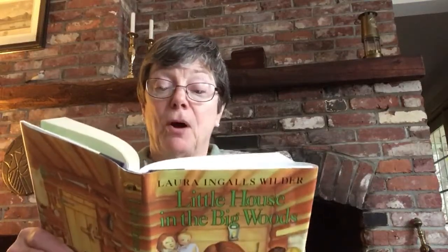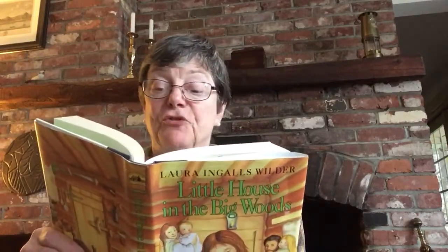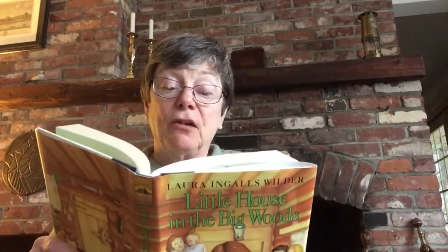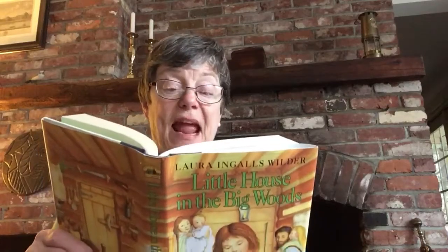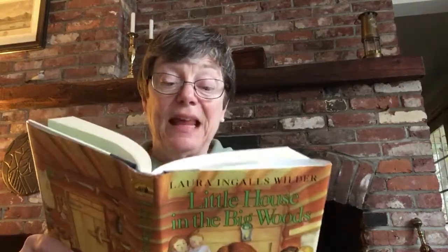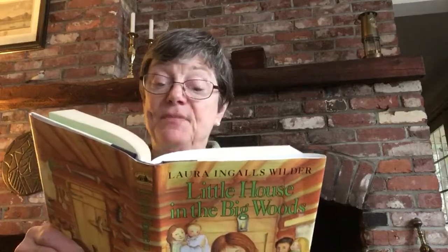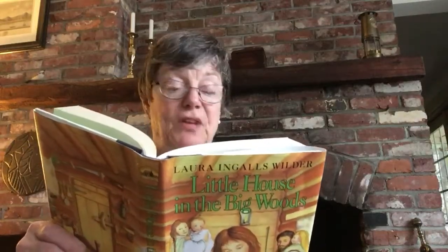Every day Grandpa puts on his boots and his warm coat and his fur cap and he goes out into the barrel. On a sled, he drives from tree to tree and empties the sap from the buckets into the barrel.